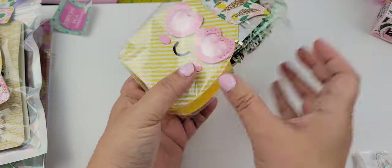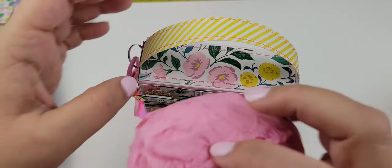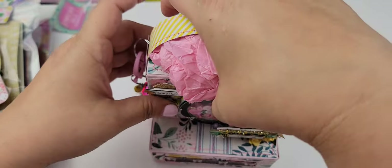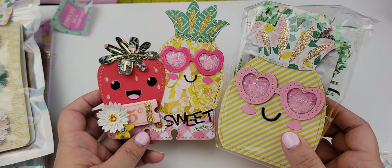I just stuck her in this little bag and tried to make it kind of squarish in here, and then this is going to go in here. We are going to package this up in a baggie as well — I'll do that at the end though. And then I have this right here — that is Peppy's little sister! It's so cute.